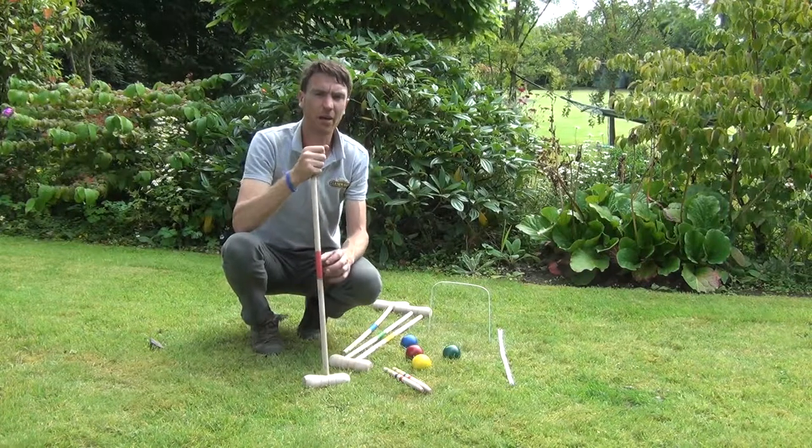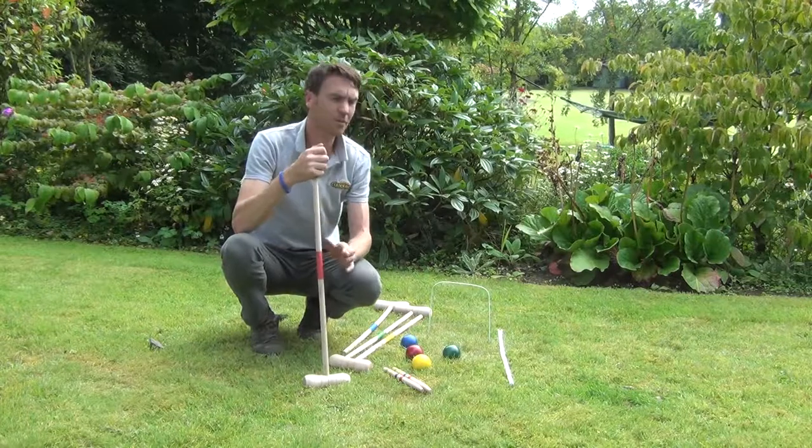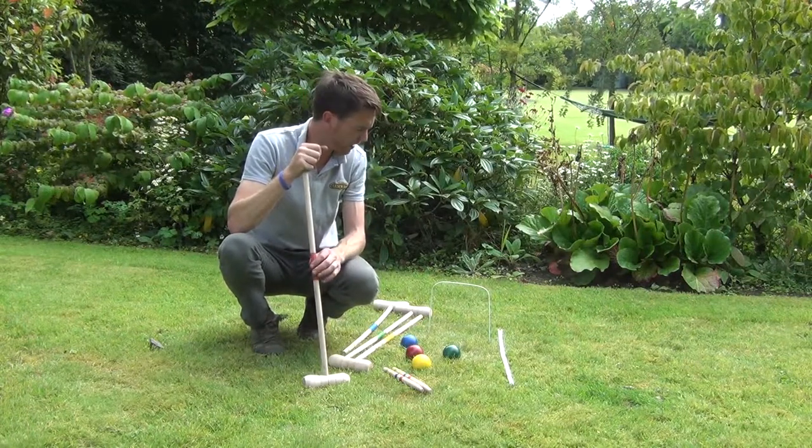A great game for outdoor events, garden parties or birthday parties. It requires two people to play but you can have up to four or more playing if you wish.